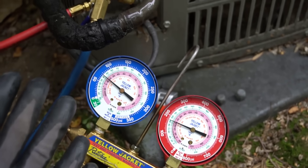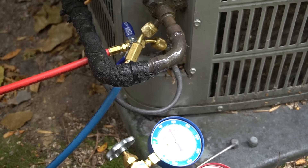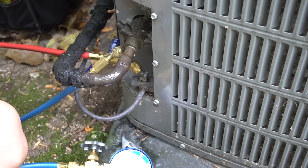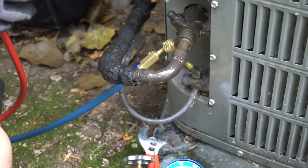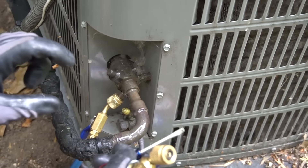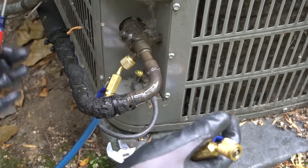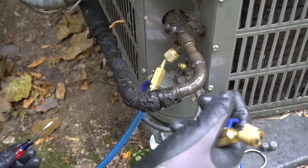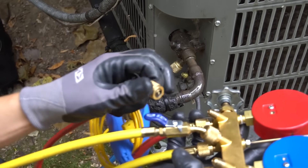Once you're done checking pressures, the way I like to take the hoses off is high side first. Close your ball valve off — if you don't have a ball valve, just take it off quick. Some refrigerant will squirt out but most of it will stay inside, that's why you wear gloves. Also, this is rare, but sometimes that Schrader valve will get stuck — those are replaceable with a Schrader valve replacement tool. If it gets stuck and keeps squirting, you can use a flat head screwdriver with gloves on to tap that Schrader valve and make it stop leaking.